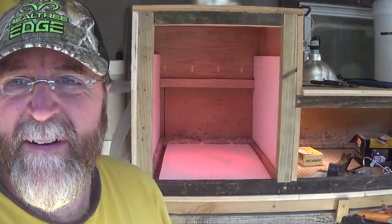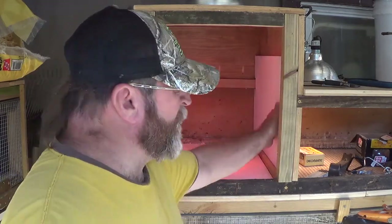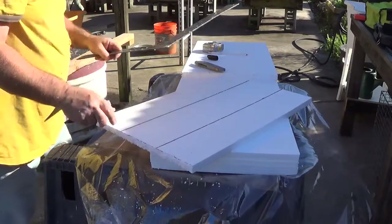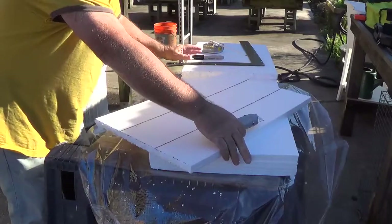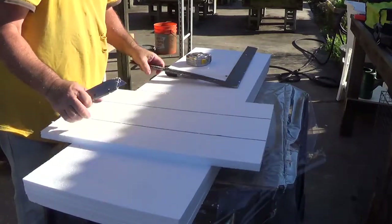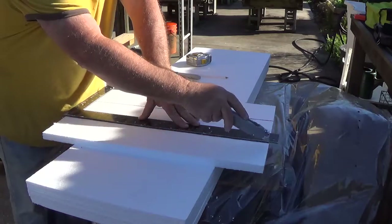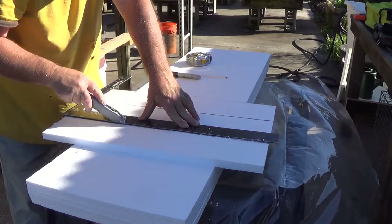Alright guys, look at what's going on. I'm putting the foam in it. You can see the foam going in.